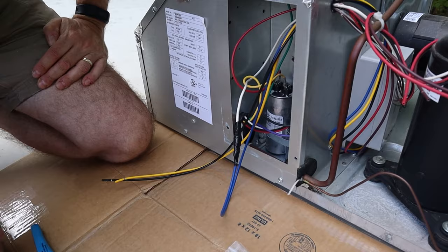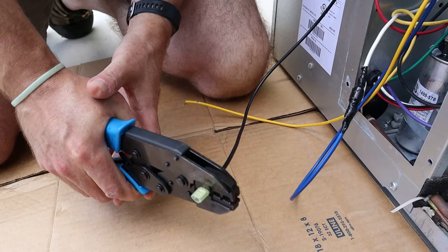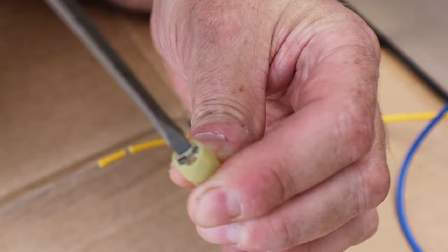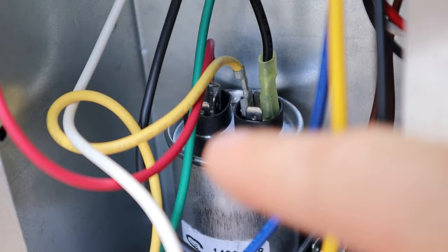Now we're going to connect the black soft start wire to the terminal where the white capacitor wire was. You want to make sure it gets into this side of the connector — not in the clip, because that won't hold anything. So we've attached the black cable to where the white cable used to be. This black cable is the one coming off of the soft start.